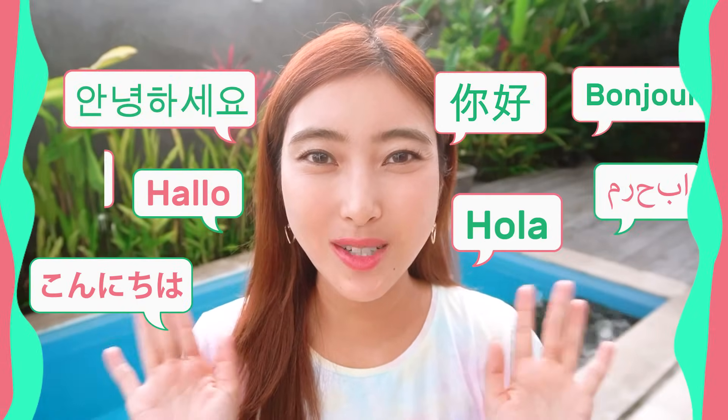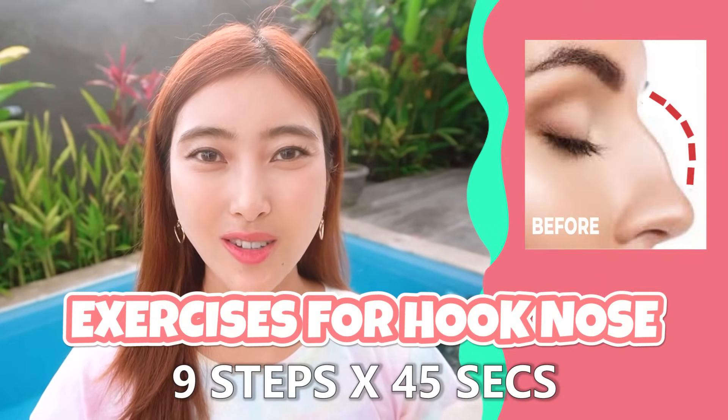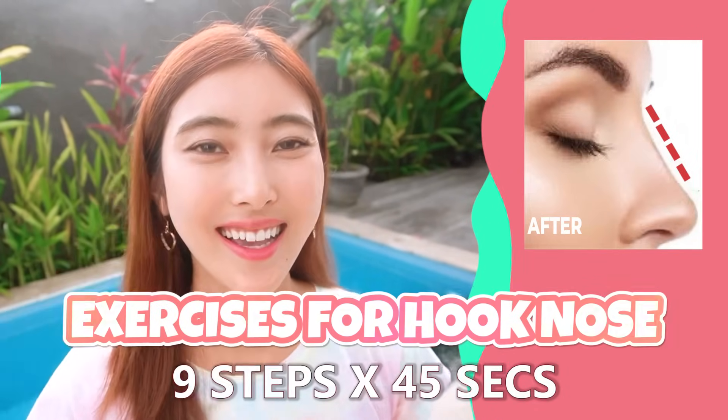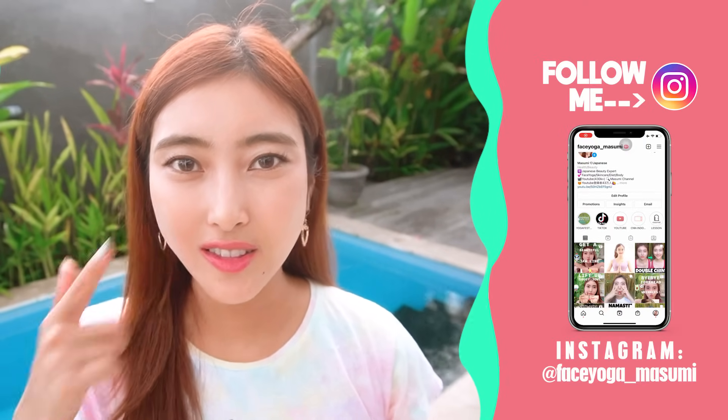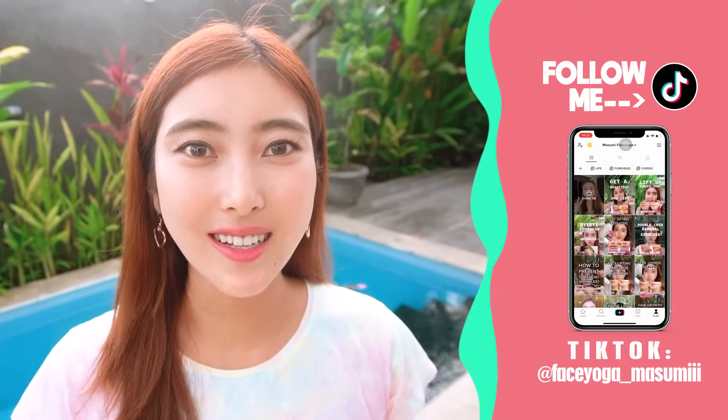Hello everyone! It's Masumi from Japan. Today in this video, we are going to do the best nose massage to fix hook nose. We are going to focus on the nose area and also the cheek area as well. So are you guys ready? Let's get started!